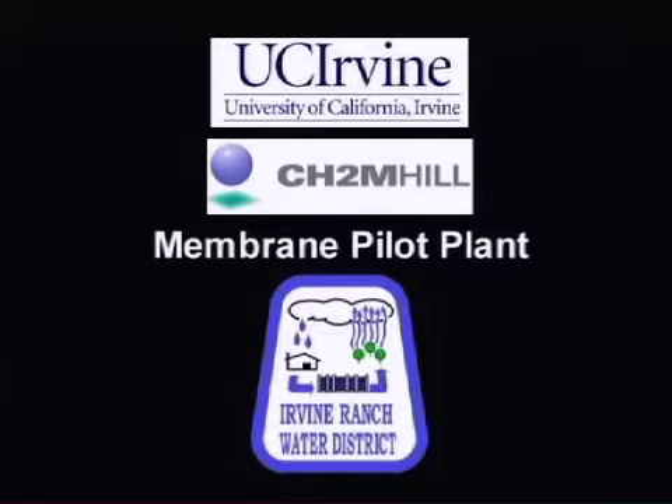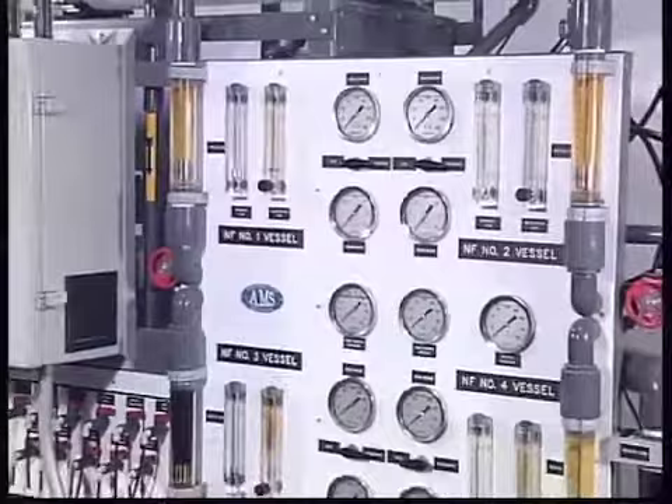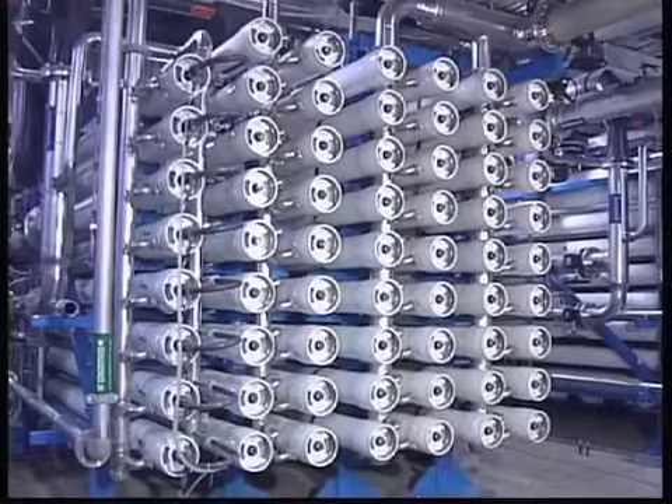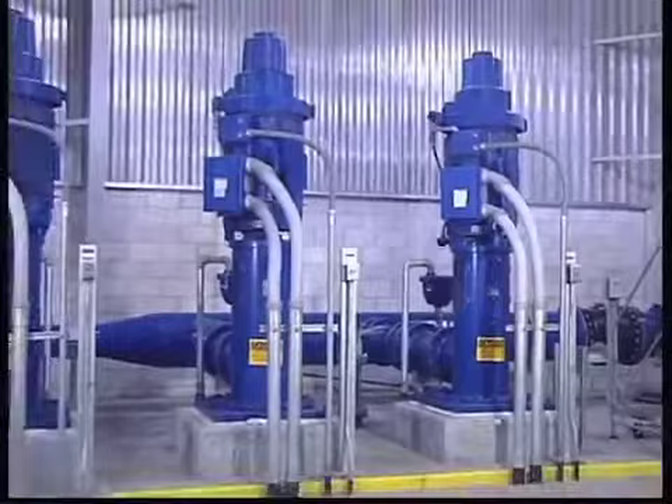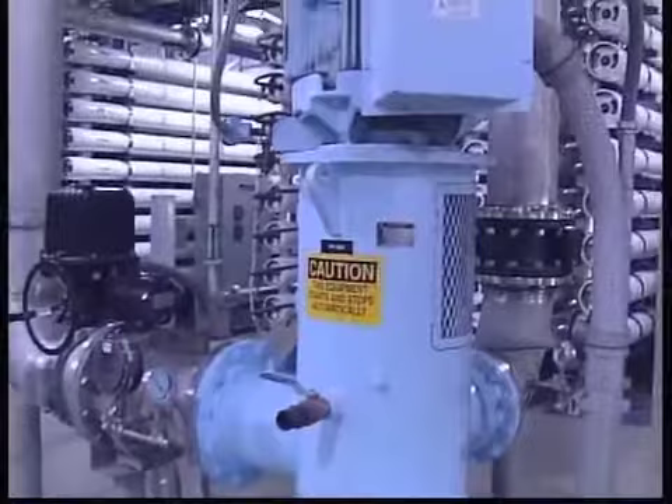This instructional video was created to provide a concise orientation of the Irvine Ranch Water District's Membrane Pilot Plant. The Membrane Pilot Plant is a small-scale test version of the Deep Aquifer Treatment System facility in Santa Ana, California. The full-scale Deep Aquifer Treatment System is commonly referred to as the DATS facility.